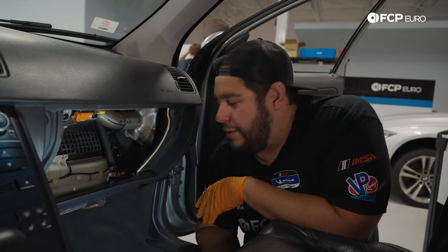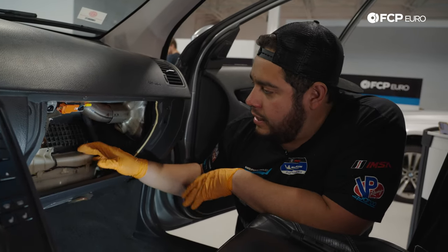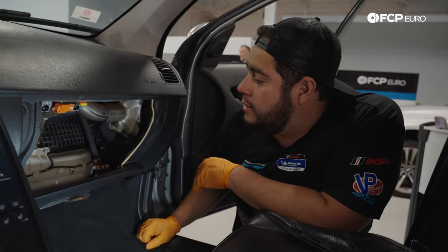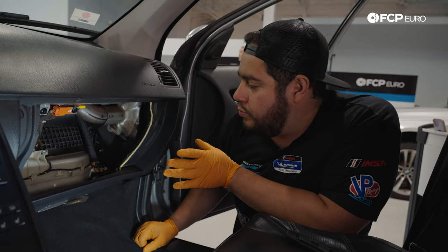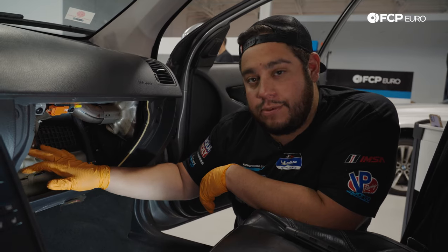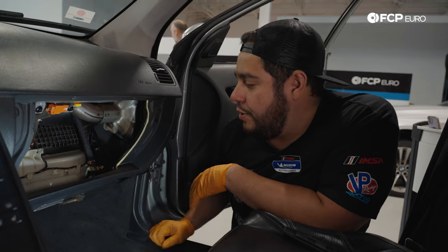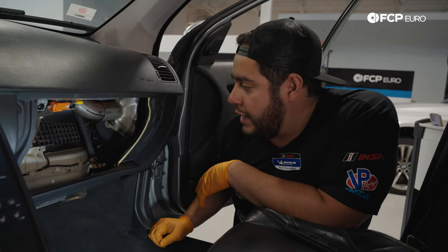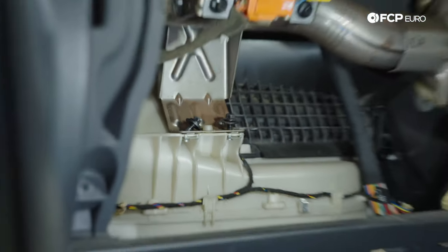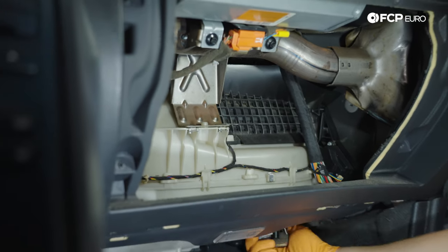With the glove box out of the way, we have more working room. Here is our HVAC blower box on the passenger side — you can see the bottom of the fan casing going into it. While it doesn't give us a ton of visibility of the fan itself, it does give us access to two 8mm bolts which we'll undo to give the box assembly a little bit of play. That may help us reach some of the harder hardware underneath the blower motor cage. Let's zap those two 8mm bolts out.